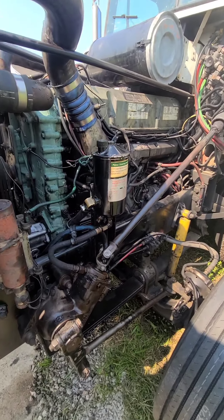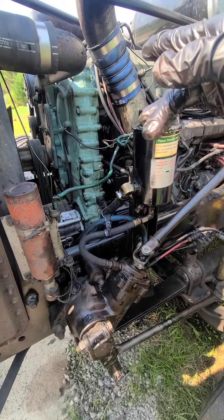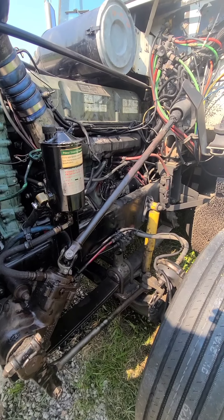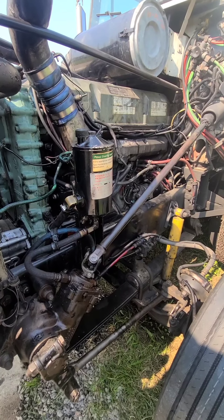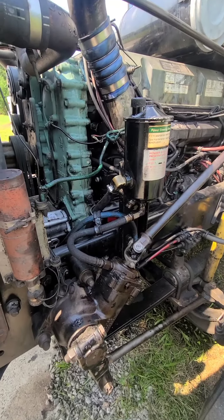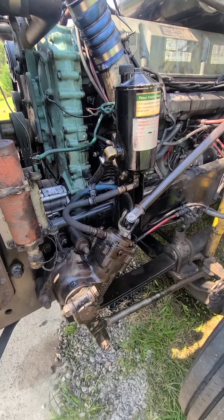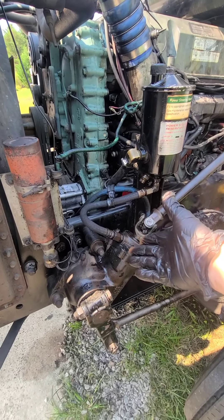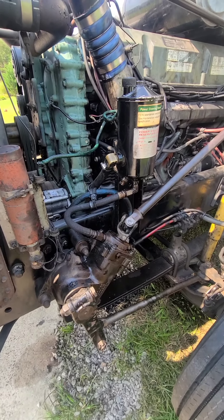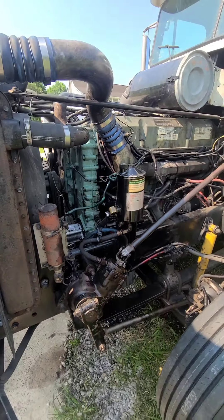After we started doing inspections, we noticed all of these issues — the steering shaft, the shackle, and the kingpin over there. I'm going to say that is definitely causing the steering issue inside the truck while driving. We're going to have to start replacing things. I'm not going to be able to do the kingpin because I don't have the tools, so I'm basically going to suggest they go to the driveline shop and get all this done, and I might end up doing the steering gear.